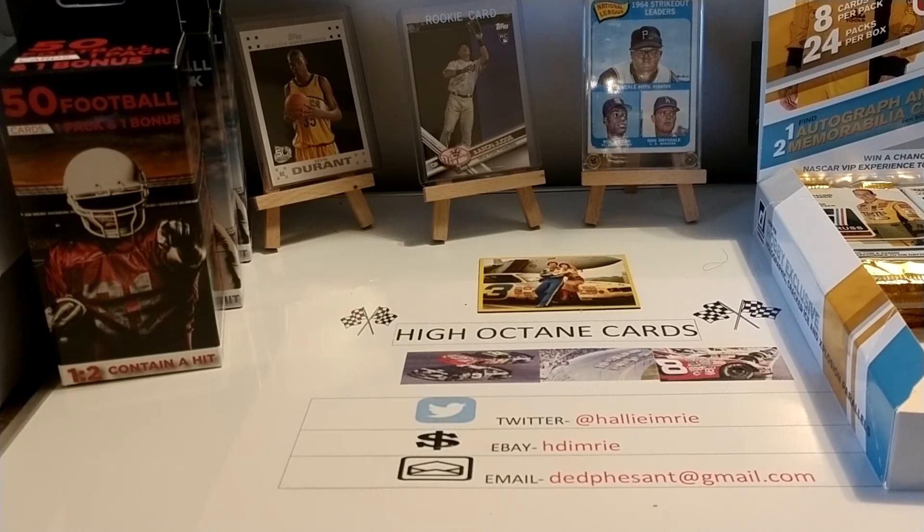I hope to be going up there again soon — maybe tomorrow if we can fit it into our schedule. If we do go up there, you'll get another flea market finds video, because I know you guys like those. Once again, I hope you all have a great Saturday. Later this afternoon we're going to go to round two of the 2020 Donruss NASCAR Racing Hobby Box rip, so I hope you look forward to that. Thanks for watching, enjoy the rest of your Saturday, and have a great day.